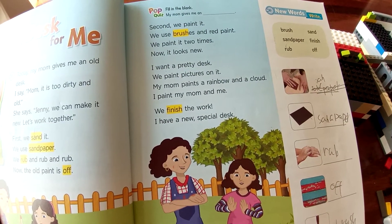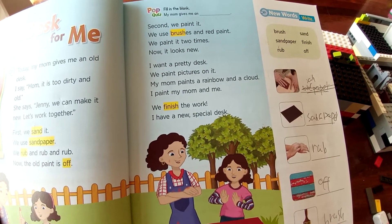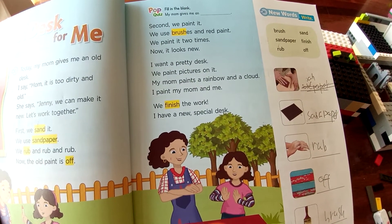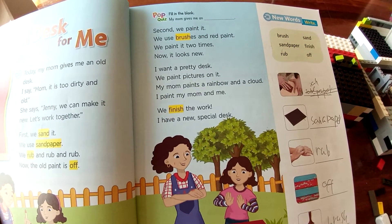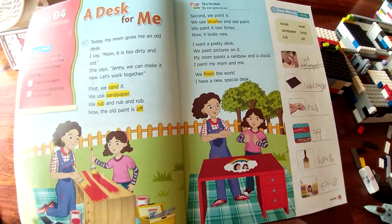I want a pretty tax. We paint pictures on it. My mom paints a rainbow and a cloud. I paint my mom and me. We finished work. I have a new special tax.